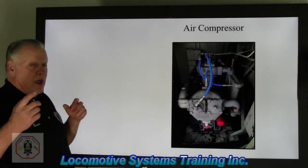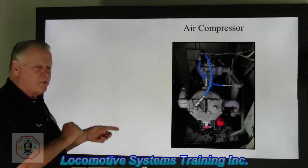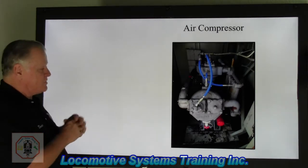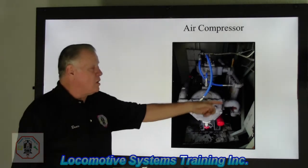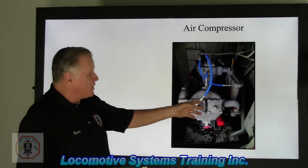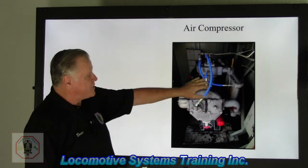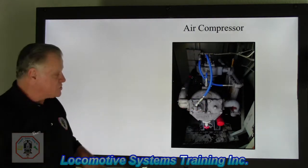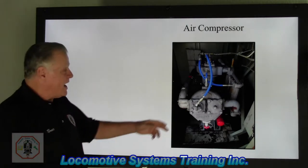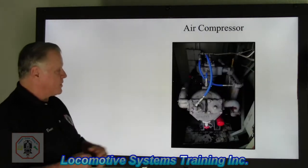Now I'll show you what these components look like so you understand how they tie into the circuit. This is a small shaft-driven, three-cylinder air compressor. I have a low pressure cylinder on each side — the larger diameter cylinders are low pressure — and the center smaller diameter cylinder is high pressure. That's the air compressor.